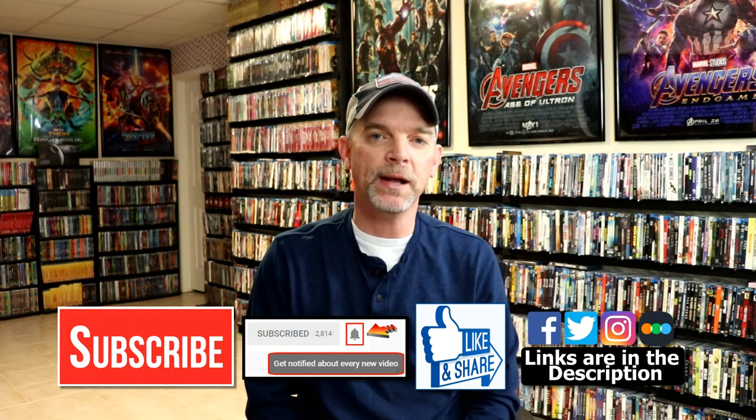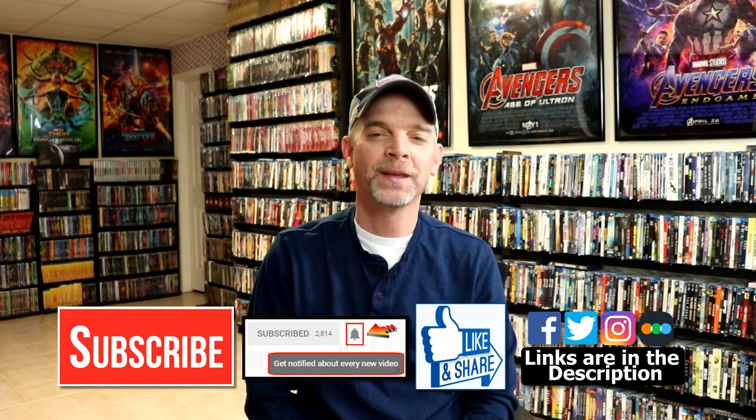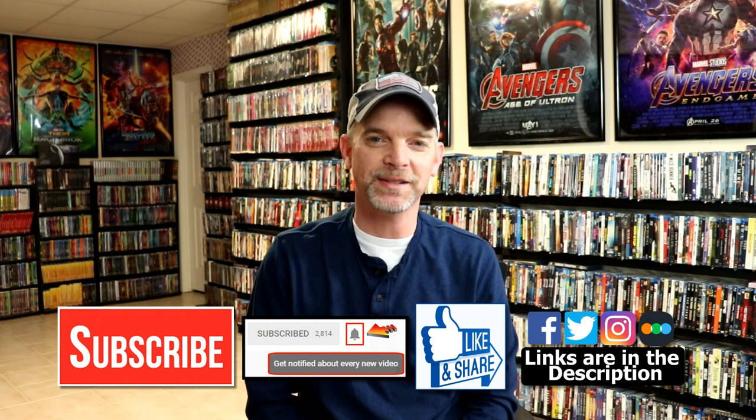If you haven't found me on my social media accounts, I'm on Facebook, Twitter, and Instagram. If you'd like to check out what I've been watching, you can find me over on Letterboxd — I do have links below. Thanks again for watching and we will see you next time.